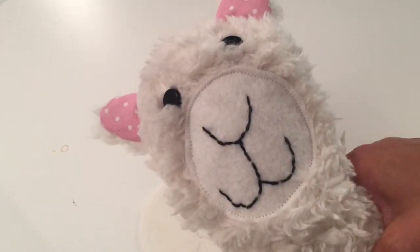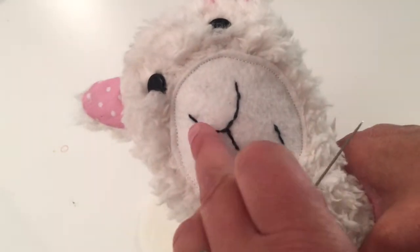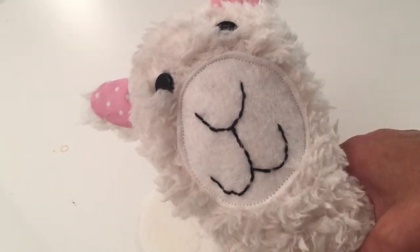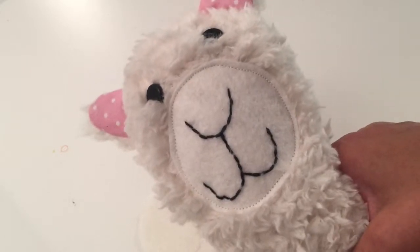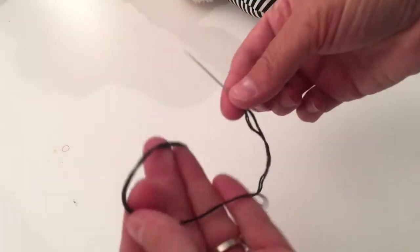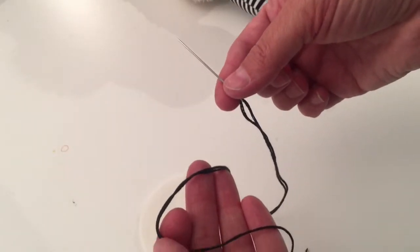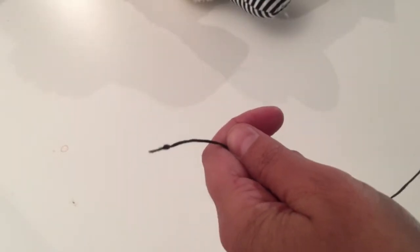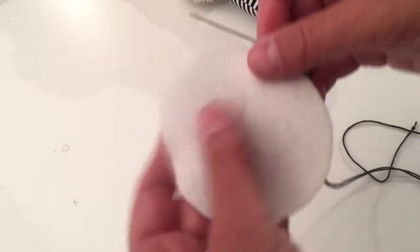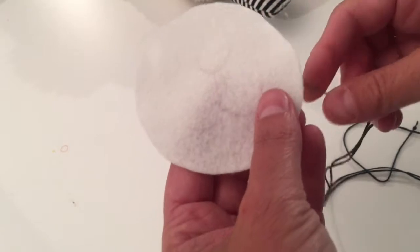We've got the face that we're going to stitch onto the new piece of felt. Here is what the mouth and nose looks like on the llama. I'm going to set the llama aside — I have a needle and six-strand black embroidery floss with a little knot tied at the end. It'll go on the back of the felt and you'll never see it.